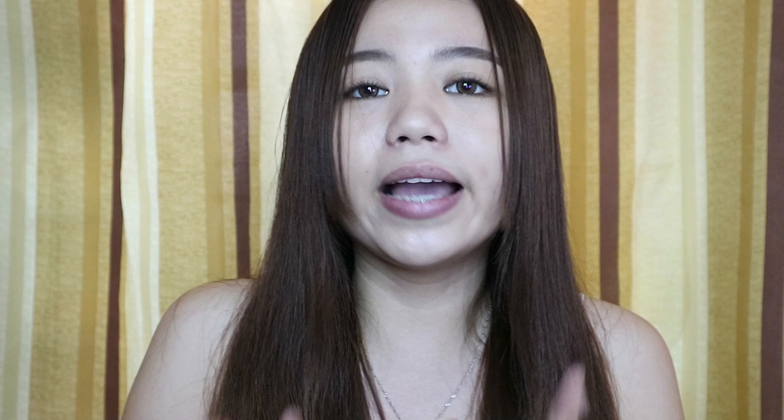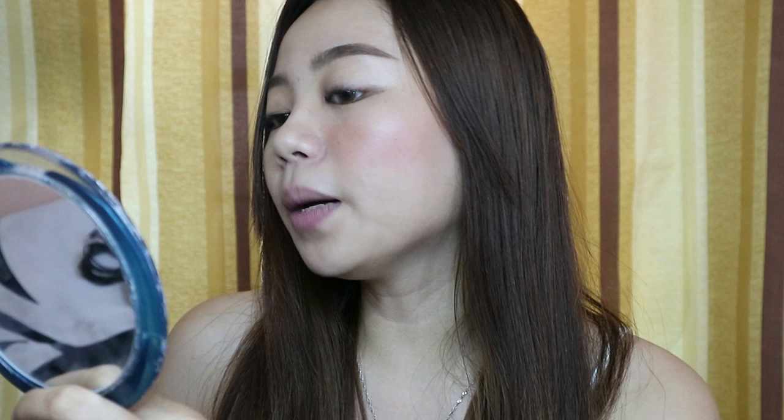Now we'll be trying it on my face. On my cheeks I'll use the orange shade — I haven't really tried a super orange cheek tint on my face before. In terms of blendability, it's very blendable. On camera it looks lighter, but in person it's not that light. I only have BB cream on and didn't set my face, so the blendability is great. It looks like a natural blush — super sun-kissed on my cheeks. And with just one dip, it covered both my cheeks. It does take a while to dry though.